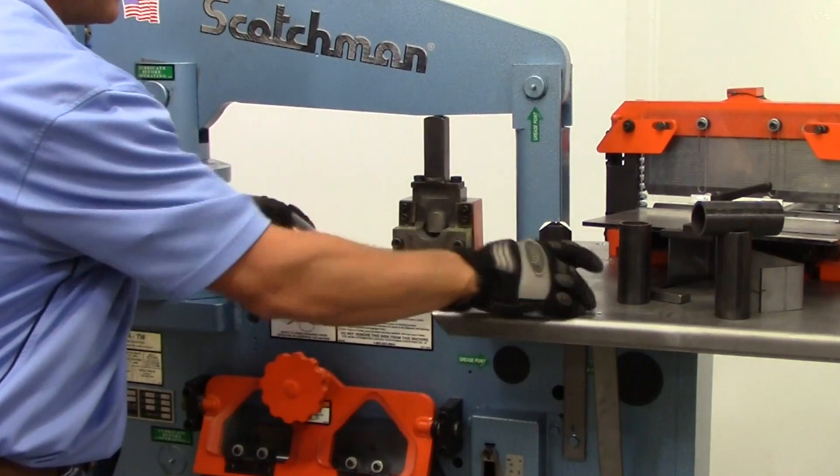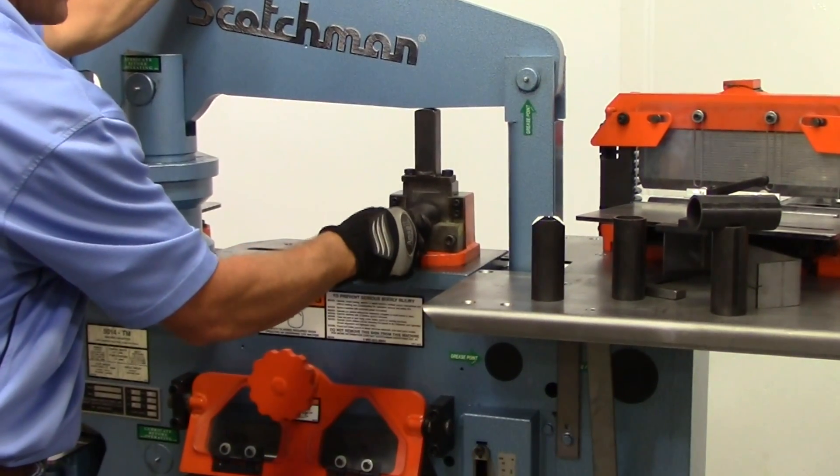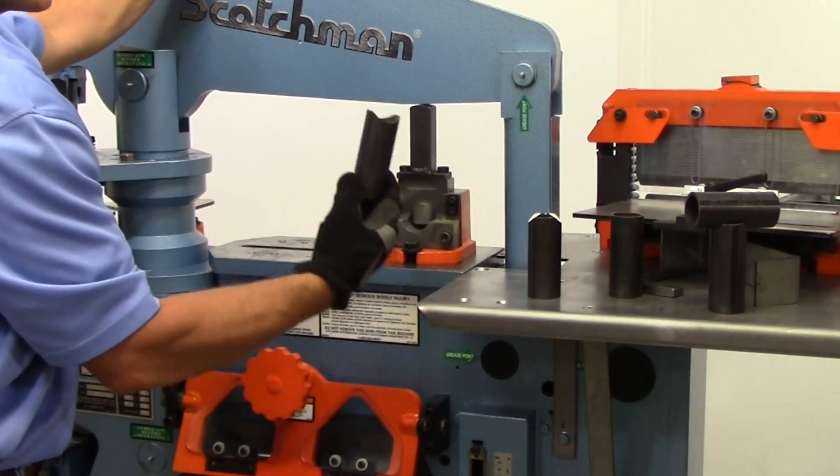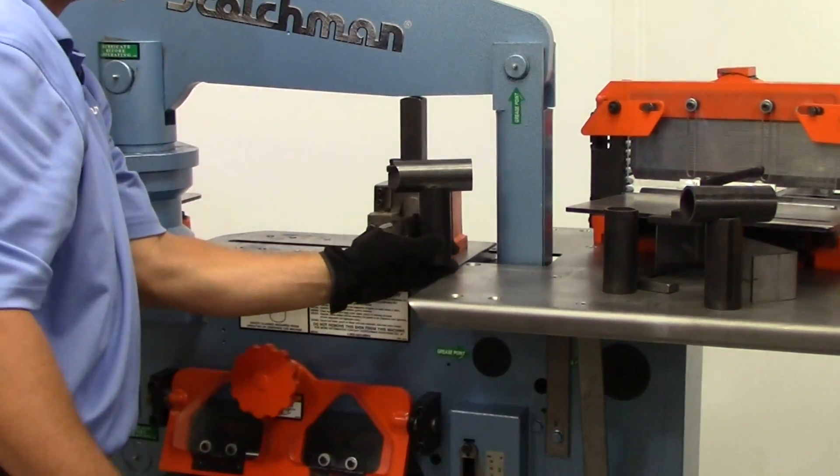We'll do that one more time: material in, cycle the machine, rotate, cycle the machine, and there's your saddle.